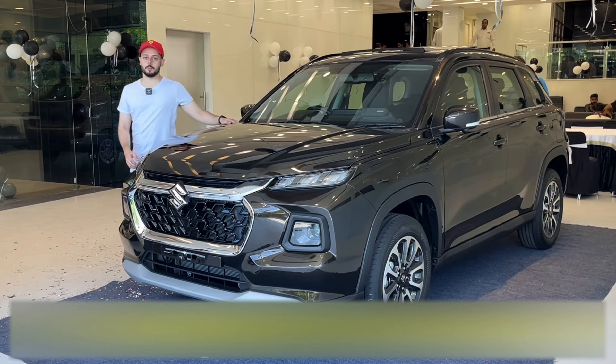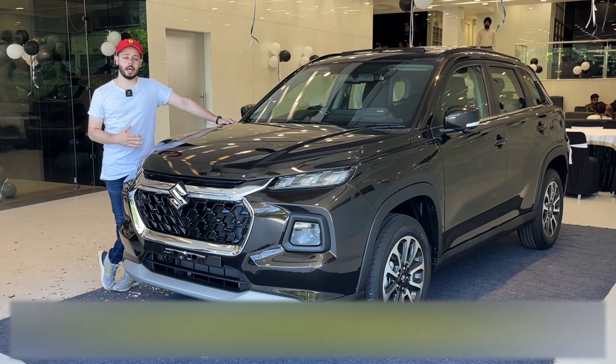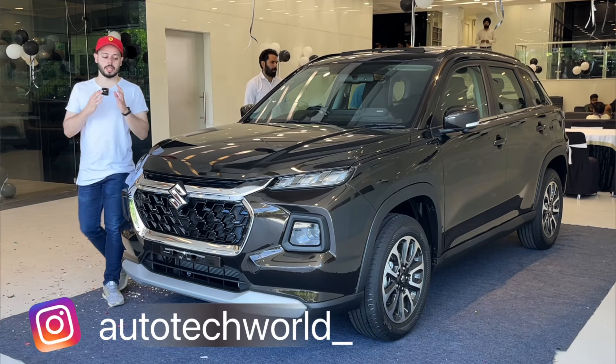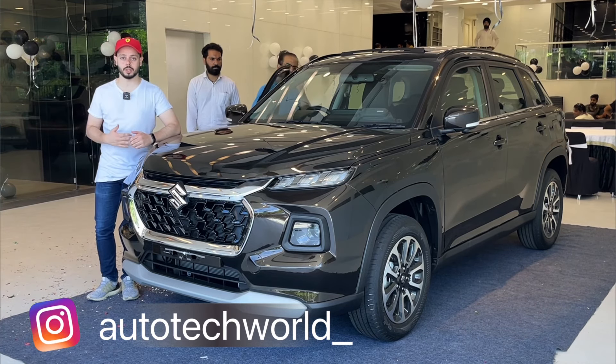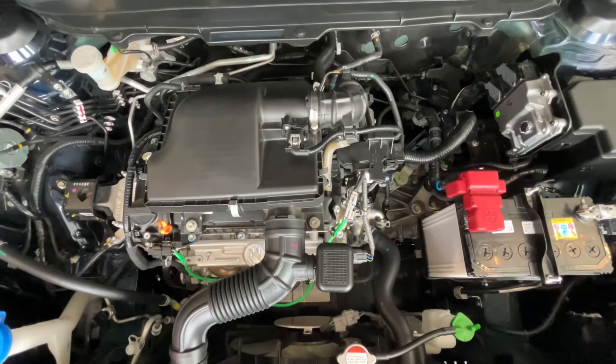Welcome back with another video. My name is Osman and today we are talking about the Grand Vitara. Here we have a smart hybrid and mild hybrid variant. This is our smart hybrid top variant which has a 4-wheel drive option. We will talk about the engine specs — we have a gas pack.